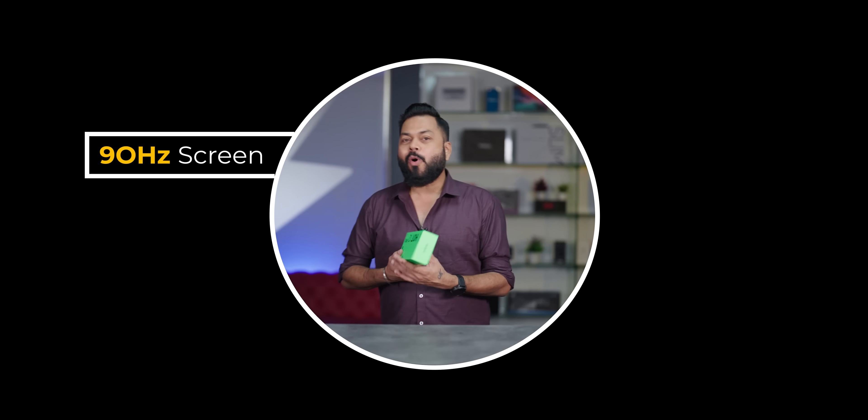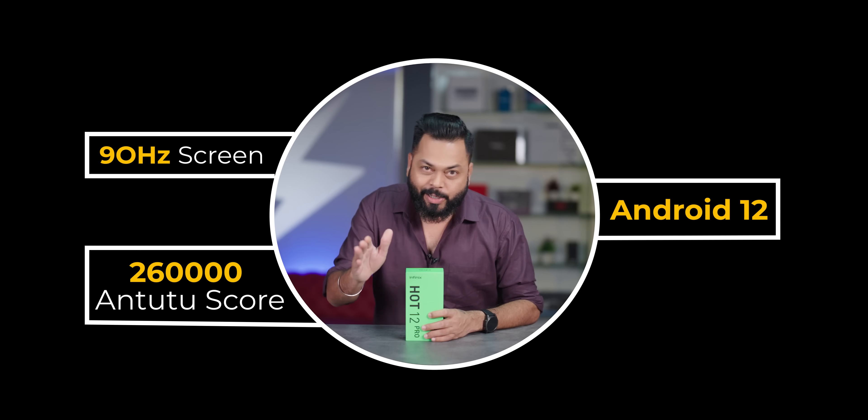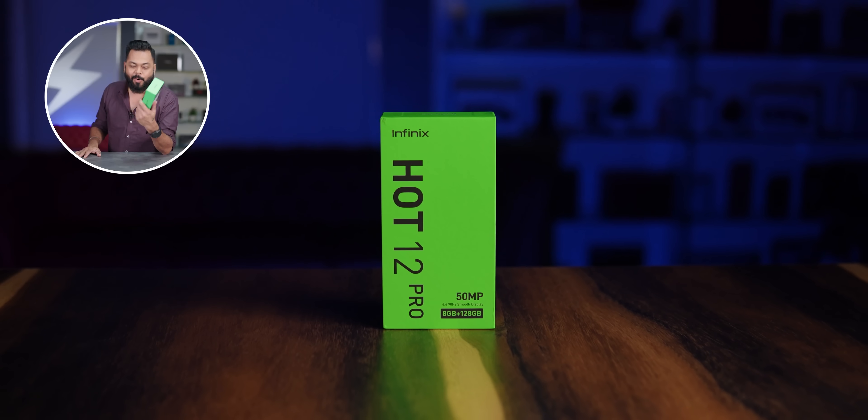90Hz screen, 260,000 Antutu score, Android 12 out of the box, all at a price of ₹9999 effective price. I'm talking about the Hot 12 Pro.